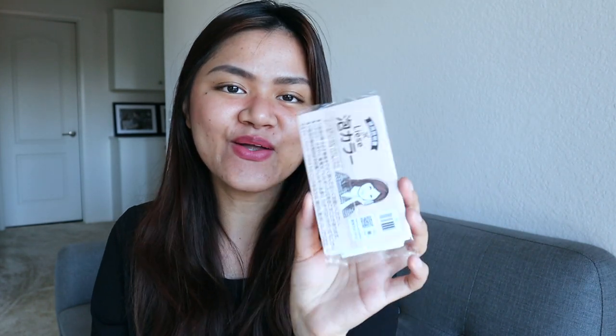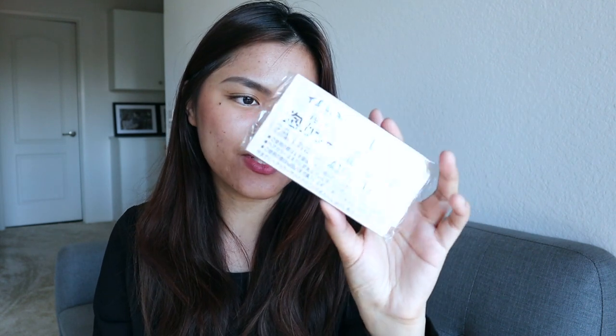So what's inside the box? There are two solutions and a pump that you will use later. It also comes with a treatment packet, which is this conditioner — you'll need this once you're done applying the bubble hair color. It also comes with instructions, but they are in Japanese. There's also a skin patch test, which I will show you guys how to use.